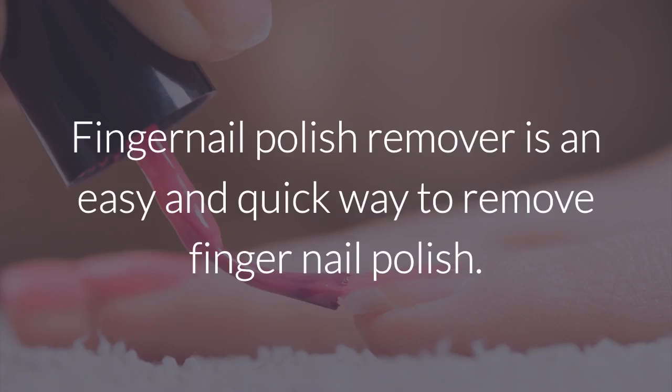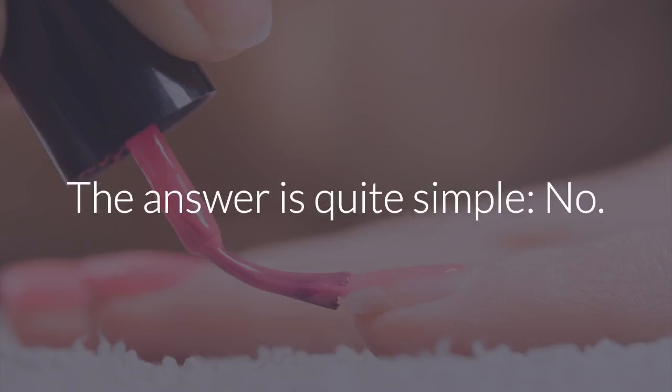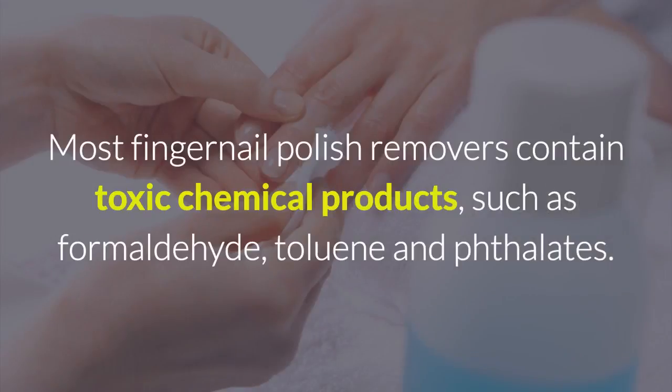Fingernail polish remover is an easy and quick way to remove fingernail polish. Is it safe, though? The answer is quite simple: no. Most fingernail polish removers contain toxic chemical products, such as formaldehyde, toluene, and phthalates.